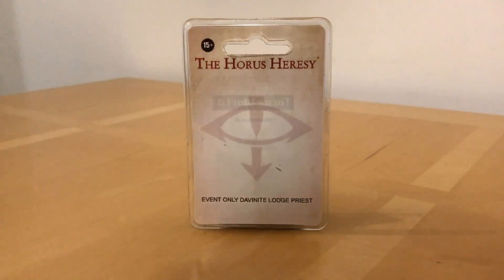Fans of Ahura's Heresy, thank you very much for joining me for an out-of-the-pack review of an event-only miniature from several years back. This is the Davinite Lodge Priest, a fascinating model. Here's a history on this one — it was one of the event-only miniatures from 2013, so it's about four or five years old now. It was first released at the Ahura's Heresy Weekender in 2013, and I'm quite fond of these event-only sculpts.